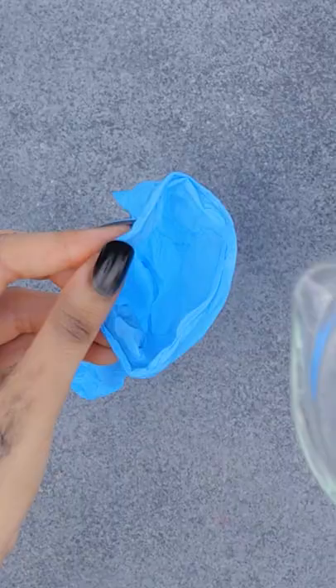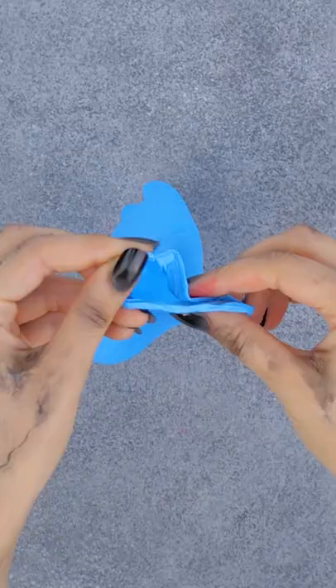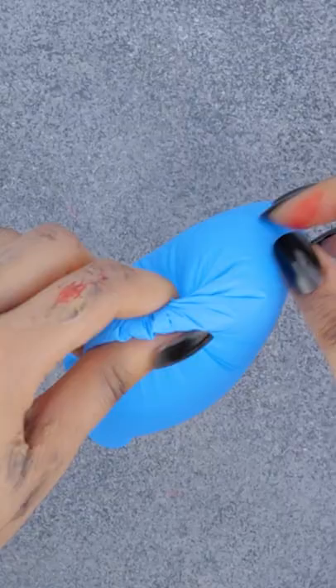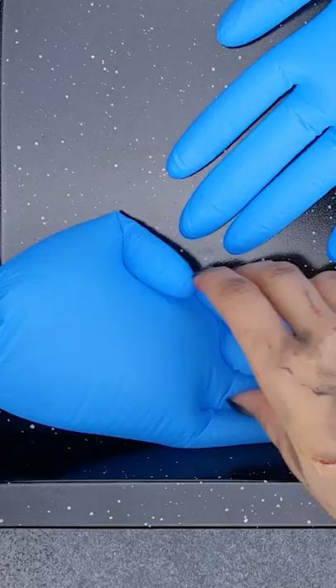Have latex gloves lying around? Try filling one with water. Once it's full, twist the top and tuck it in. Put a bunch of them onto a tray to freeze.